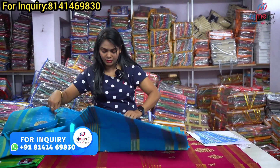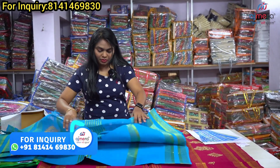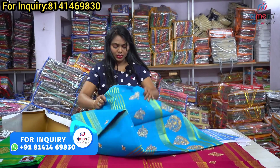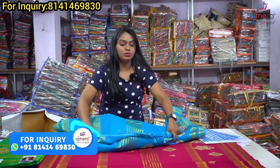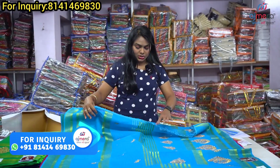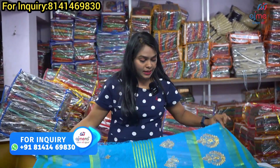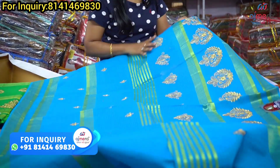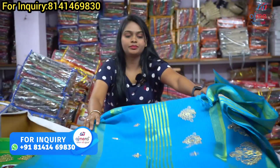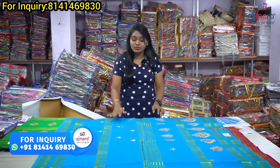You have the same design here in four colors. If you want to give a gift to your sisters, you will find the same collections. There is golden work with golden stones, and the same design continues at the bottom. We also have matching contrast blouses.